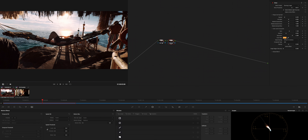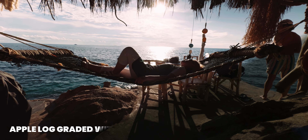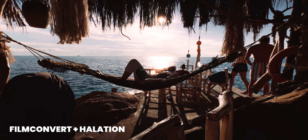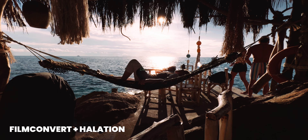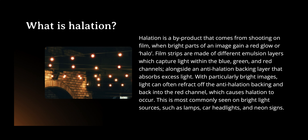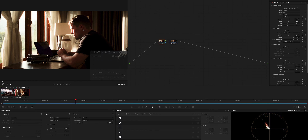FilmConvert does a better job overall, but if you don't want to spend money on it and you want a smoother highlight roll off, you can use the normal glow effect in DaVinci Resolve to make it look around good. It's not as nice as the halation but it gets the job done to look at least a little bit less digital. You just have to be really careful with those settings.